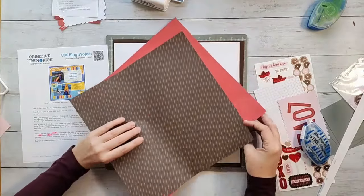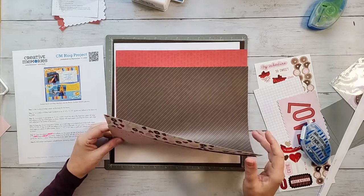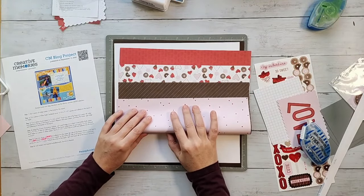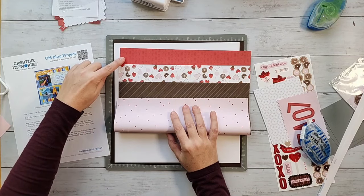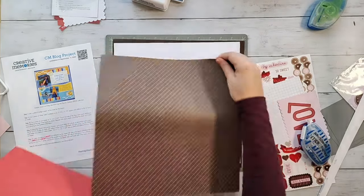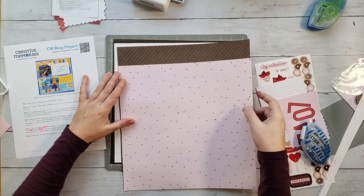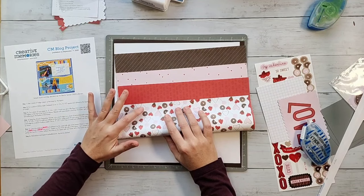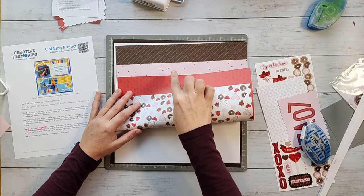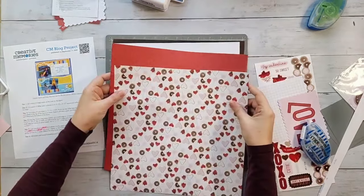I'm going to lay them out and think through it. I was thinking red at the top, brown at the bottom, pink and the designed paper in the middle — but I'm a little concerned having my brown next to the brown shimmer paper at the top. This light piece needs to be in the middle. So I think I'm going to do: pink at the top, then red, then brown, then this red. I think that's the plan.